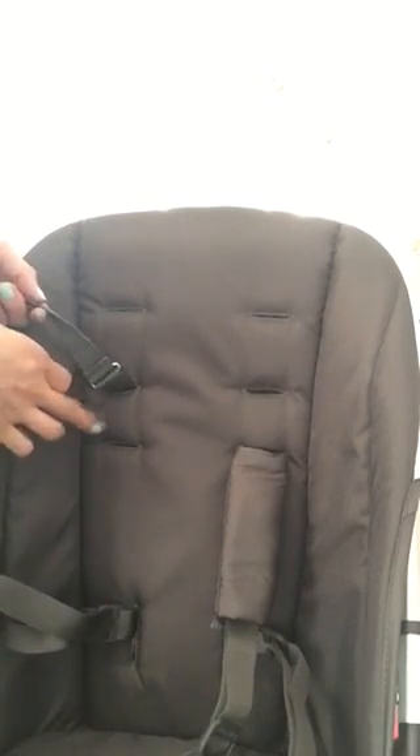This is a video on how to adjust the straps on an UPPAbaby Cruz. It comes with the harness on the middle setting, and my little one was seven months, so it was kind of loose on him and I wanted to get it down to the lowest one. I already did this side, so I'll show you how to do it on this side.